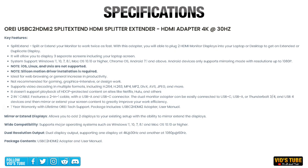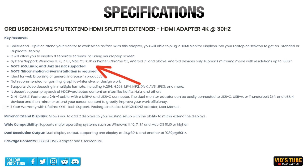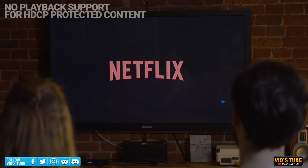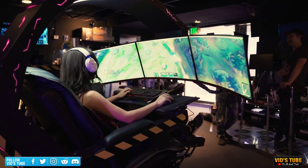You can pause the video to read through all the detailed specs, but a few key features: it's compatible with Windows 7 or higher, macOS 10.10 or higher, Chrome OS, and Android OS 7.1 or higher. It is not compatible with iOS, Linux, or Unix. It supports a wide array of video formats but does not play HDCP-protected content on sites like Netflix or Hulu. It only supports 4K at 30Hz or 1080p at 60Hz, so it's not suitable for gaming or graphic-intensive tasks.